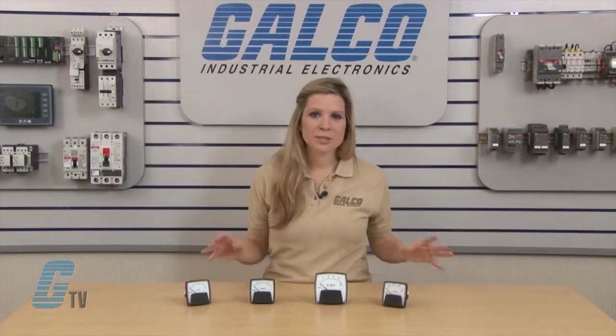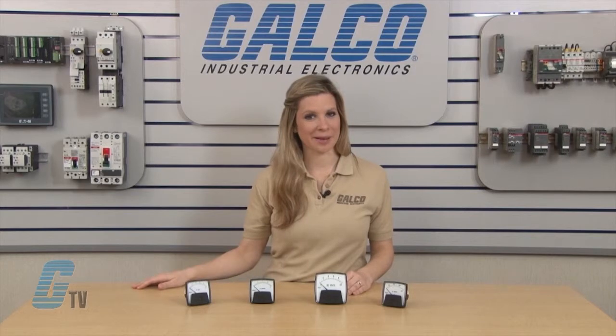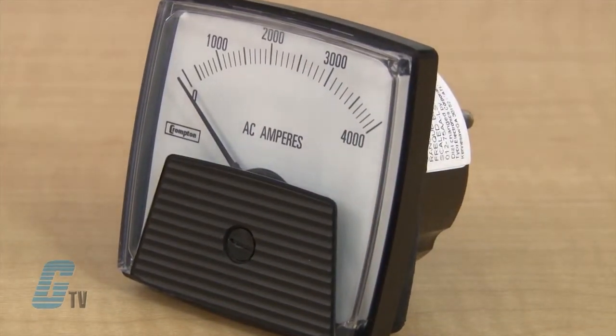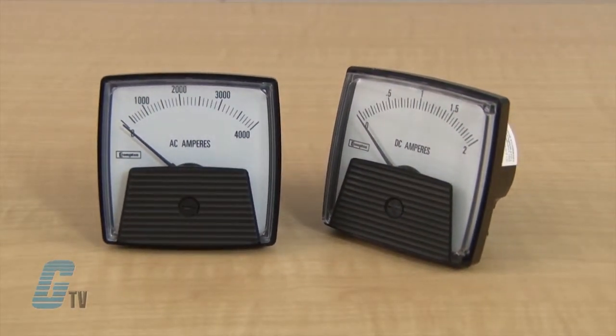They are available for specific measurement units for reading voltage with true RMS, current and frequency. The voltage and current measurements have an accuracy of plus or minus 2%. The Saxon Series has models that are rated up to 30 amps and voltage rated up to 600 volts.